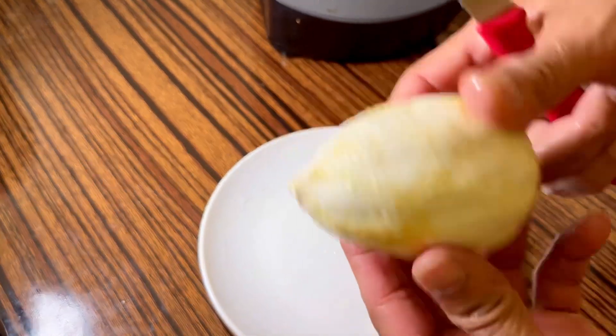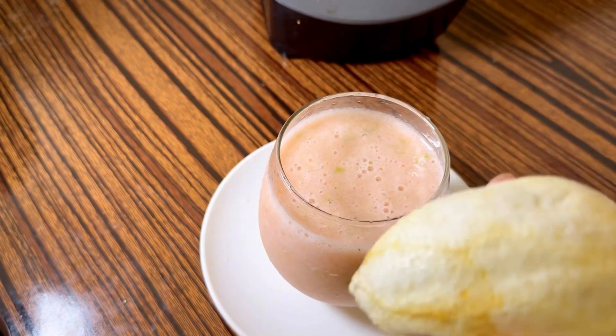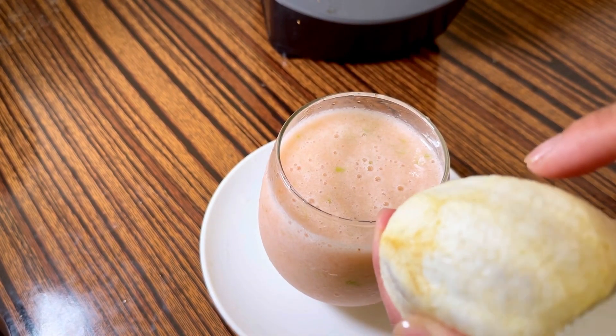Okay, the lemon — peel the skin only, okay.